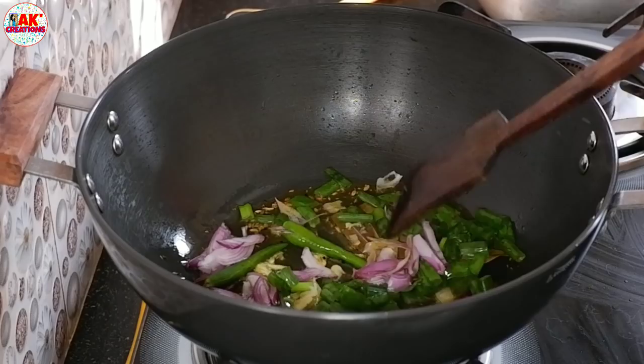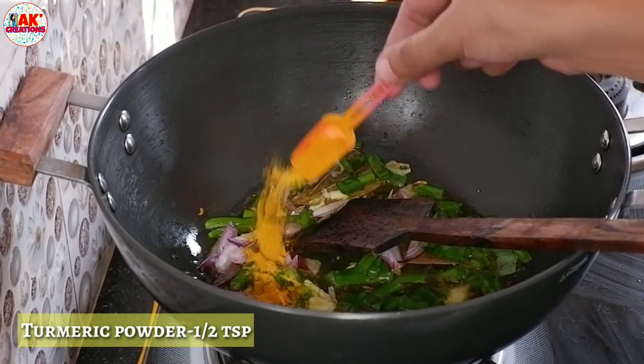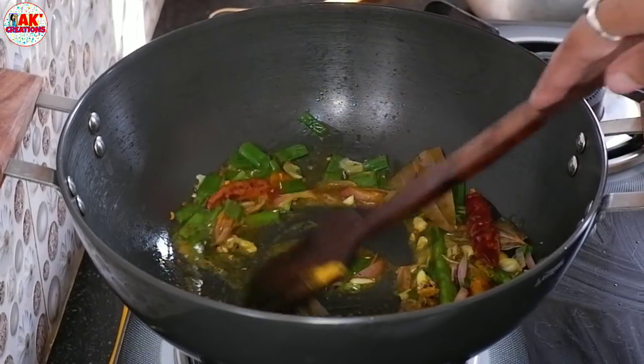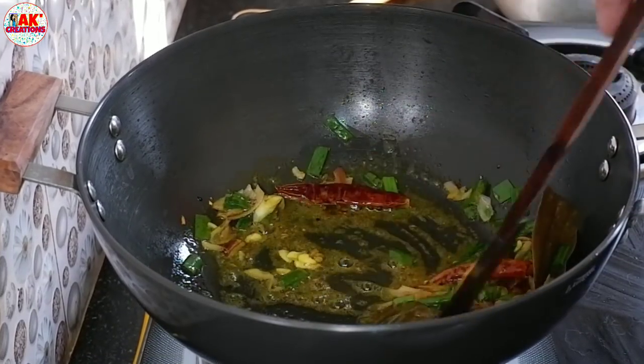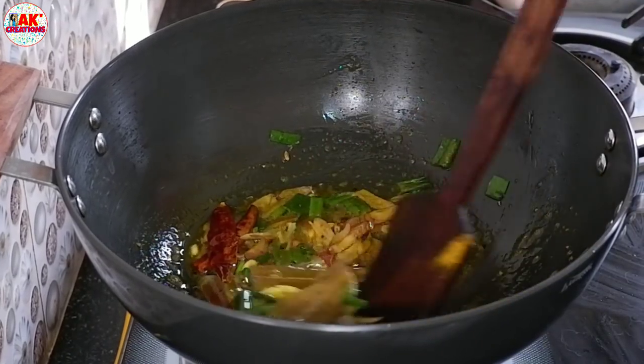Here are the burgers. These burgers are in the restaurant. Now I will be enjoying these burgers, but I will be able to show you how to make this product ready.